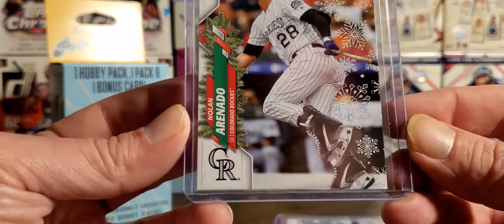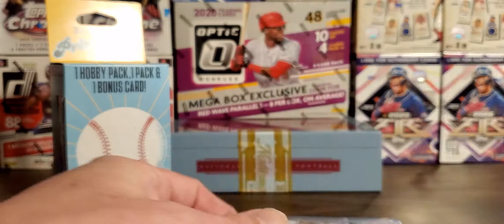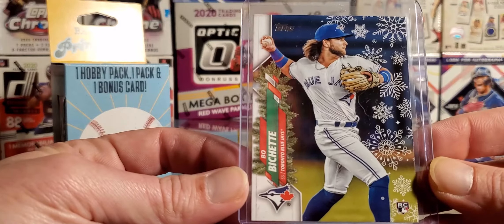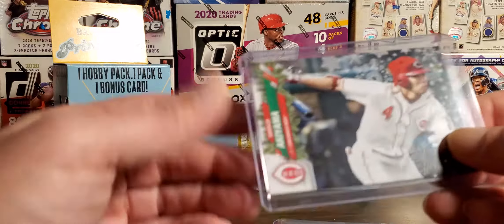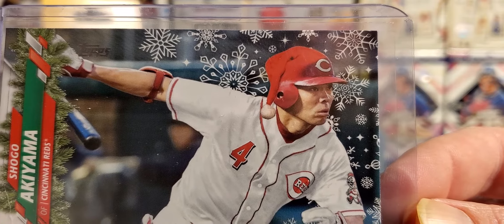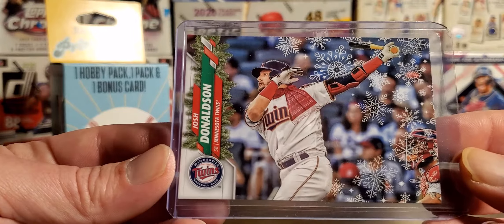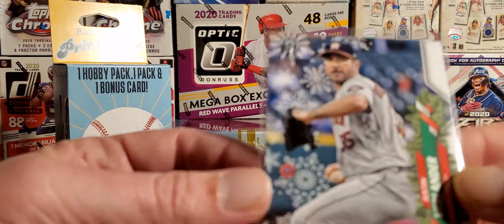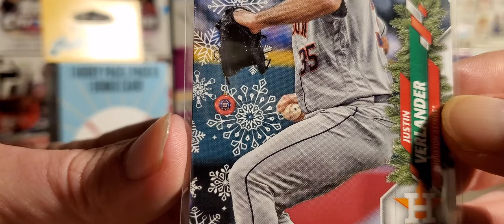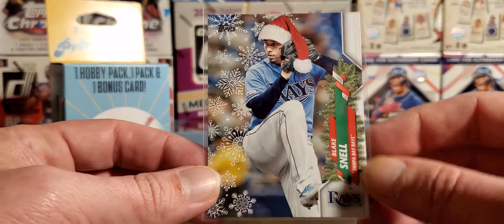I've got the Arenado with the skates. Base Rosarina. Base Kyle Lewis. Base Bobichette. Got the Shogo with the weird Santa hat helmet — Santa helmet, whatever. Got the Josh Donaldson with the scarf, if you can see that. Got the Verlander with the ornament hanging off the glove. Blake Snell, Santa hat. Pretty sweet.